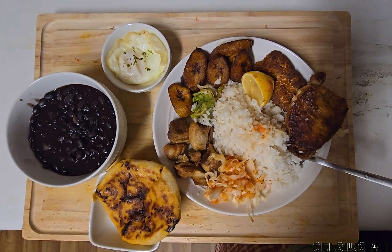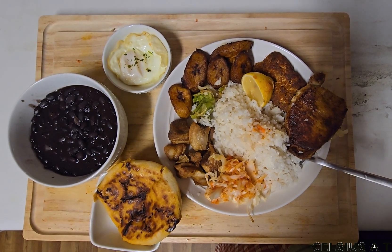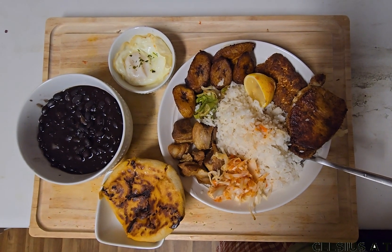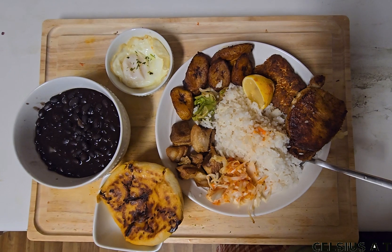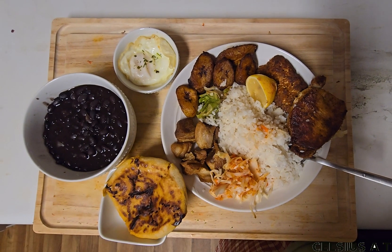This is a dish for our food. I have a little bit of a recipe. This dish is a dish for our food.